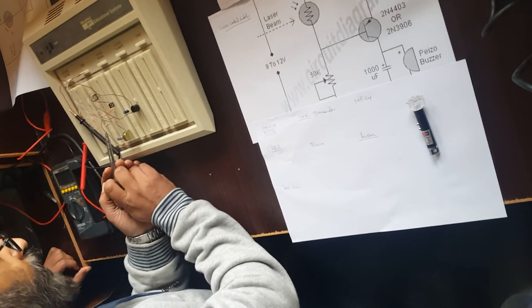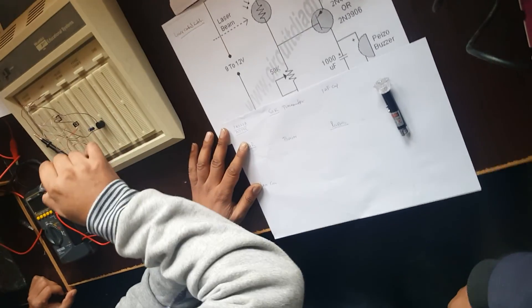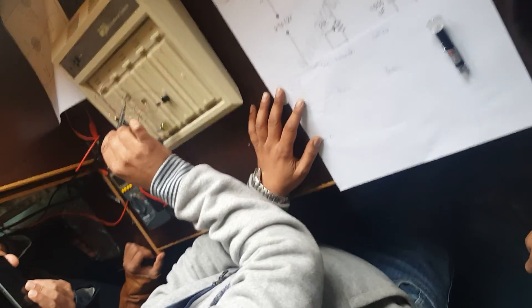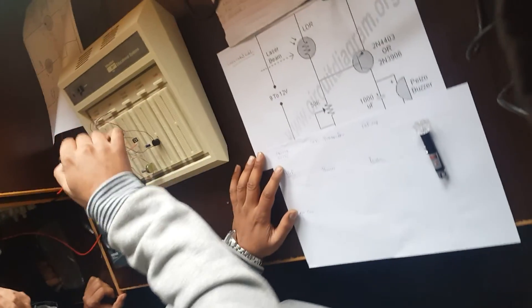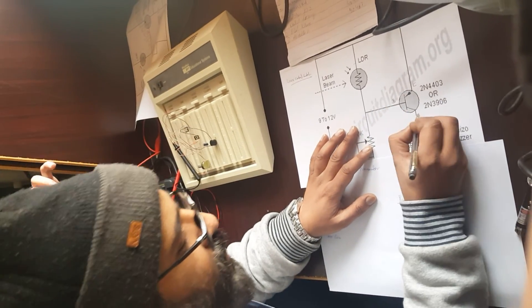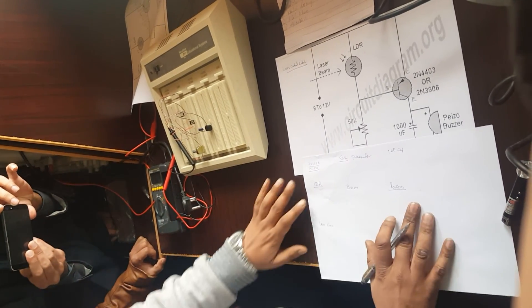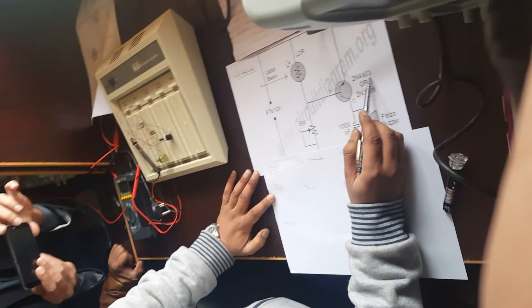This LDR is a light dependent resistor. We connect this resistor to the positive voltage — the positive of the circuit is connected to the positive of the LDR. The negative of the LDR goes into the base of the transistor. This is the base, this is the collector, and this is the emitter of the transistor.